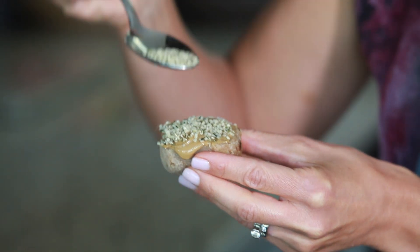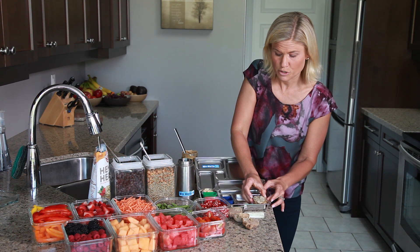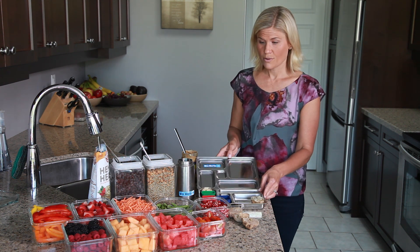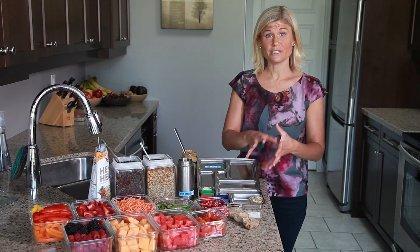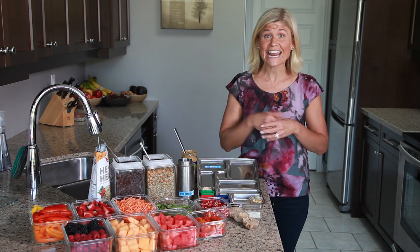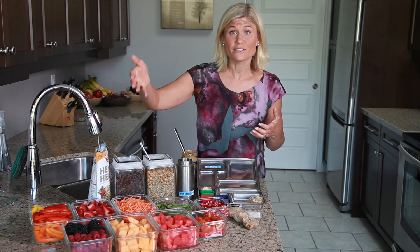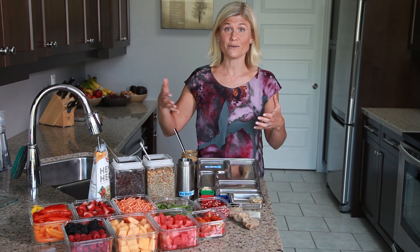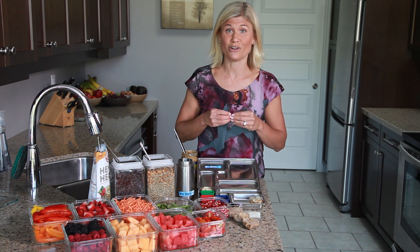So I'm just going to sprinkle those hemp hearts on and place them into the lunchbox — I can do the same thing with all four. Moving forward, I know that I have my protein and I have a grain, so I'm going to add some more food groups. I want to make sure I offer a vegetable as well as a fruit, and it's recommended that we have as many orange, green, and red things as possible each day.